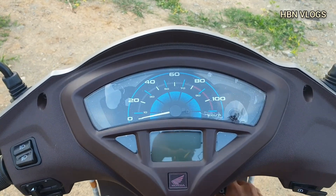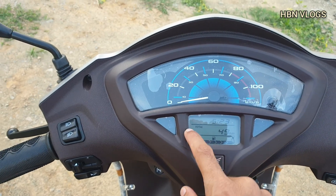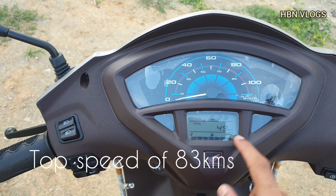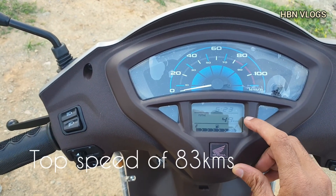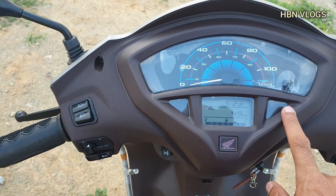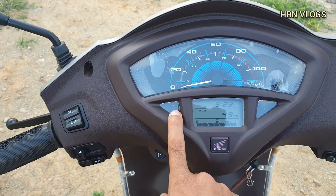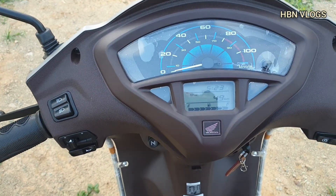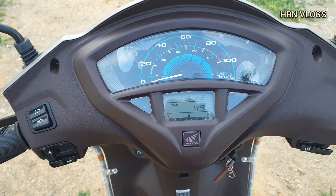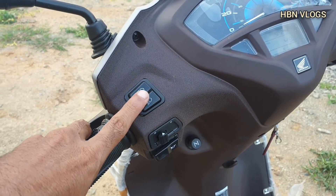Coming to the instrument cluster, it has an analog speedometer and a small digital instrument cluster which shows time, trip meter, as well as fuel gauge. There is an eco mode light indicator and a high beam indicator.